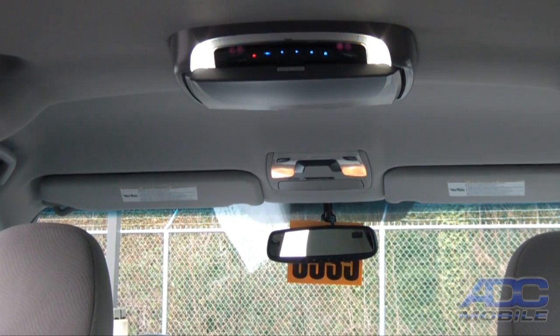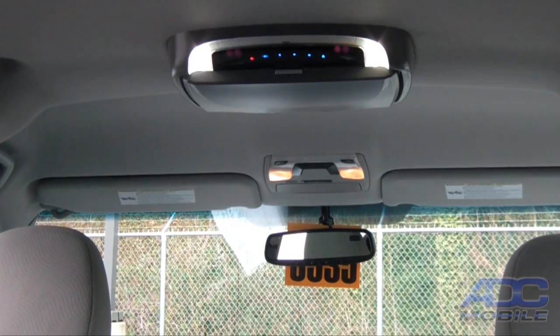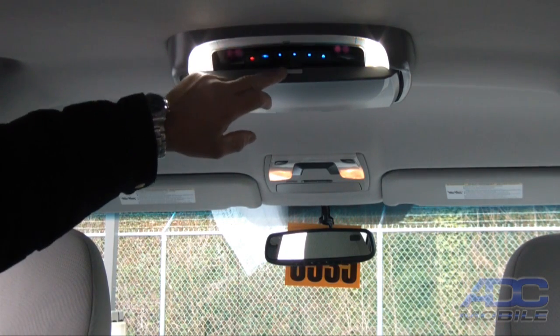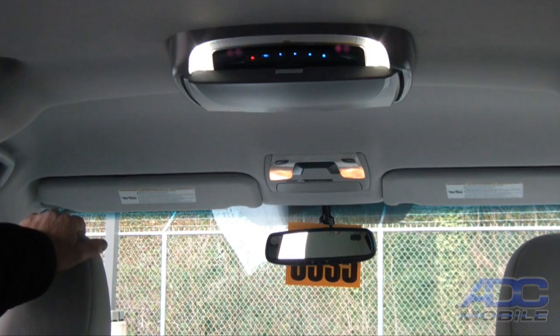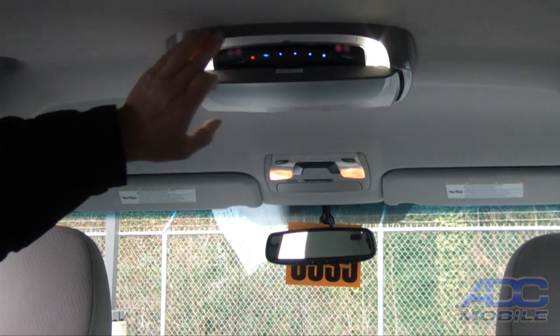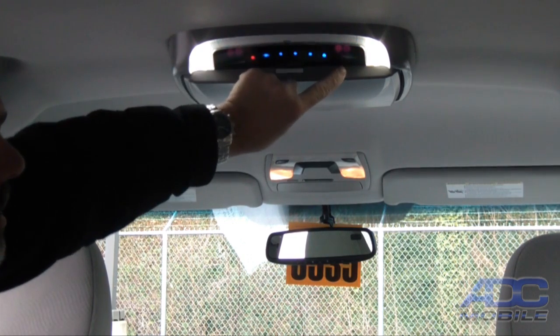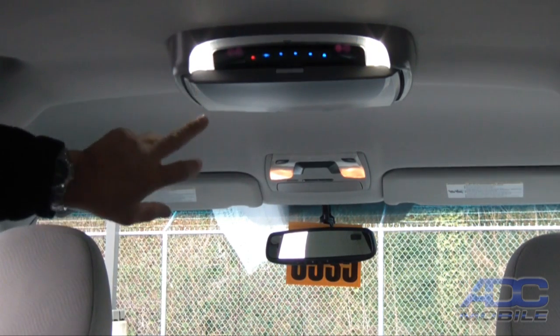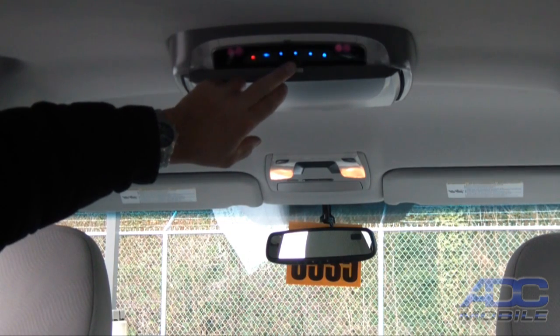This is a demonstration of the Advent ADV49 overhead 12-inch DVD monitor. You can see it's a very slim mount overhead DVD that will bolt up to any headliner. It comes in gray or tan and has interchangeable skins that we can change the color of. It does have built-in dome lights available that we can turn on, off, or be controlled by the doors.